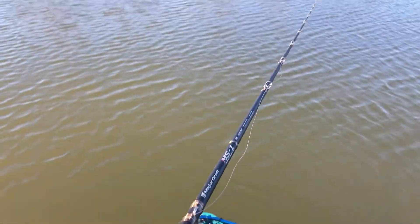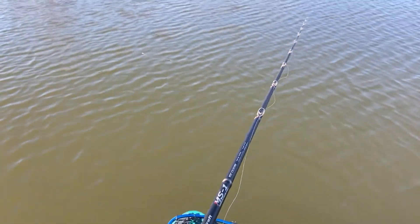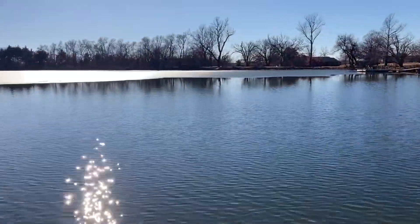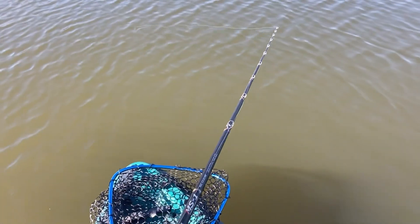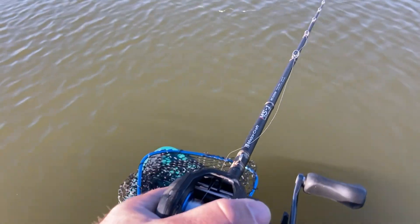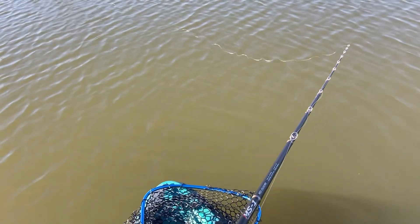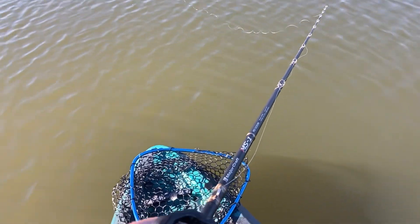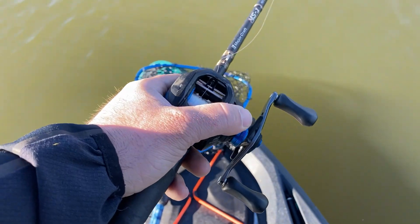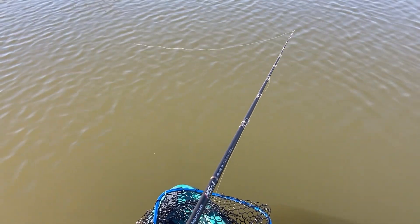Let's talk about how to retrieve these budget jerkbaits. Get it out as far as you can — right now I'm using the Stunna 112 Plus diving to ten feet. Cast it out, reel up your slack, give it a twitch to put some slack back in your line, then work the bait on slack line the rest of the way in. The medium action rod is so important for this. Just flick your wrist — twitch, twitch, twitch. That twang sound the line makes tells you you're working it right on slack line.